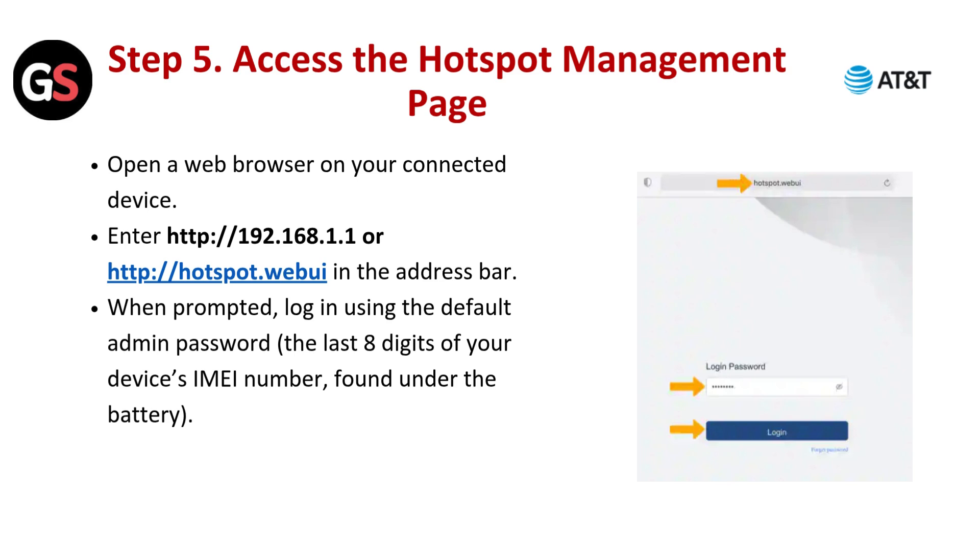Step 5: Access the hotspot management page. Open a web browser on your connected device. Enter http://192.168.1.1 or http://hotspot.webui in the address bar. When prompted, log in using the default admin password — the last 8 digits of your device's IMEI number, found under the battery.